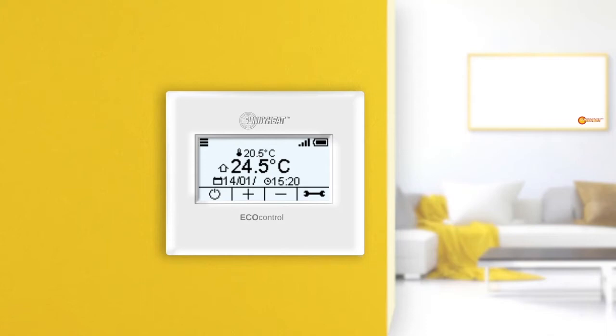Sunnyheat infrared heaters can optionally be equipped with lighting, or existing lighting can be used. Both options can be controlled via the EcoControl thermostat. If the lighting is from Sunnyheat, it can be dimmed via the EcoControl thermostat. Where can I set the lighting?